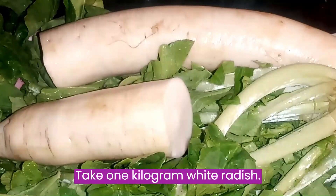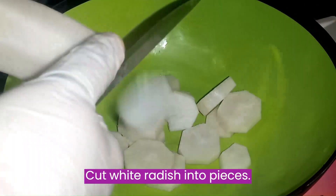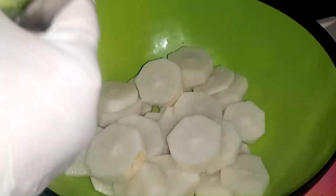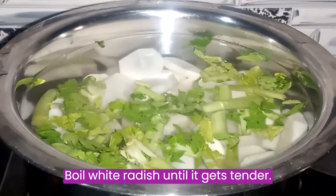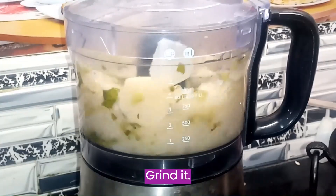Take 1 kg white radish. Cut white radish into pieces. Boil white radish until it gets tender, then grind it.